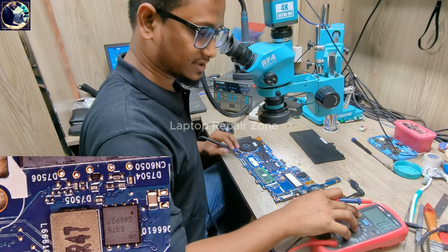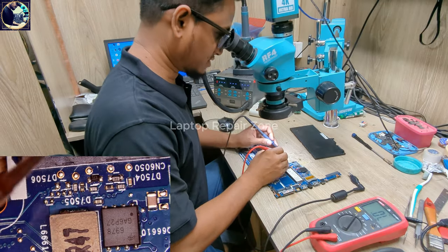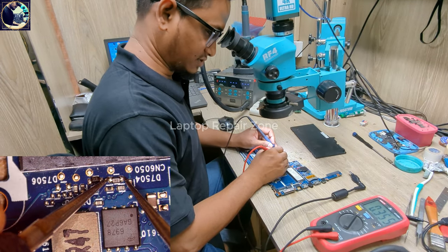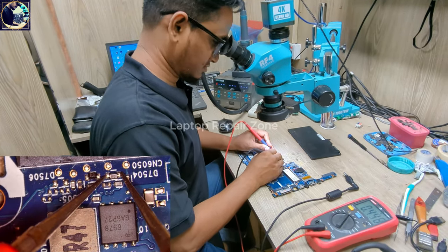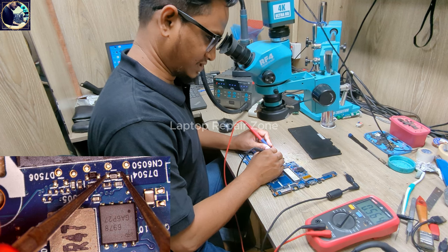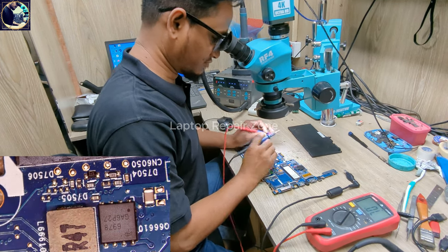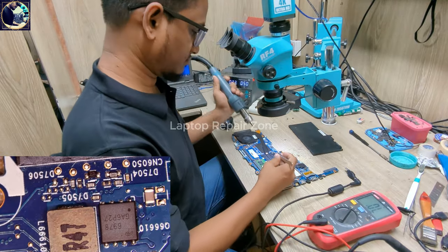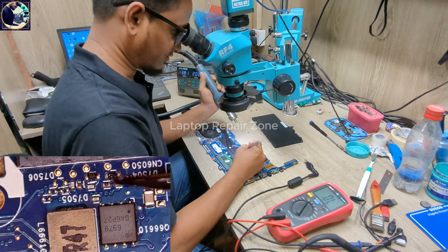I'm going to check this diode first. I set my multimeter to diode range. Let's check — I have 0.355. Let's reverse — here also almost the same value. This confirms the diode is shorted in both directions.